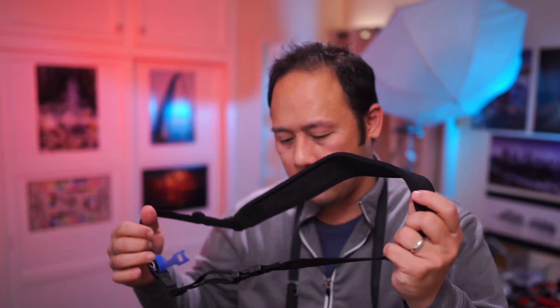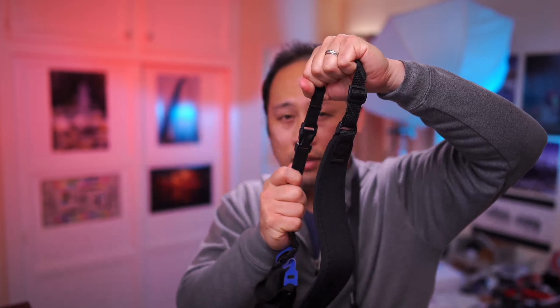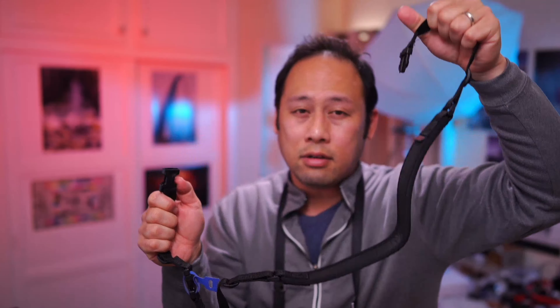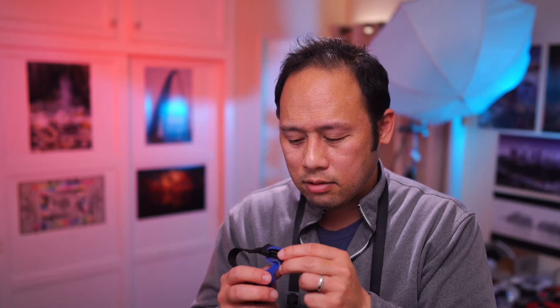Prior to owning the Peak Design, I had one of these for my DSLRs — this is an Optex strap. It uses a different type of buckle system which does a good job as well. However, I was always a little nervous about this type of strap system because if you're working with gravity and you bump into one side it gets loose, then later in the day you bump the other side and there you go — your camera is on the floor. Optex recommends that you use a safety velcro, but if you're using the safety velcro it's really cumbersome.